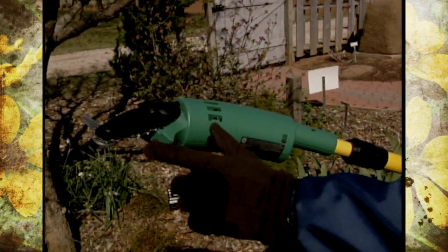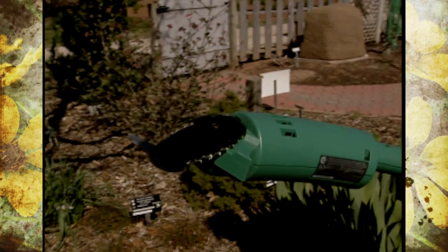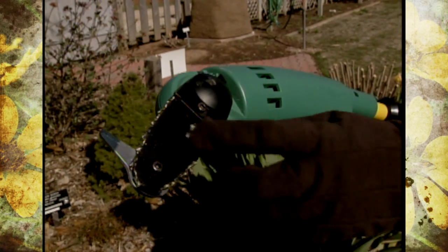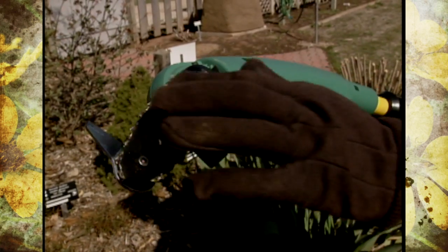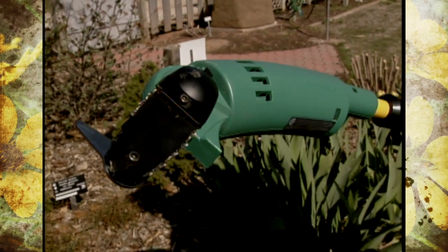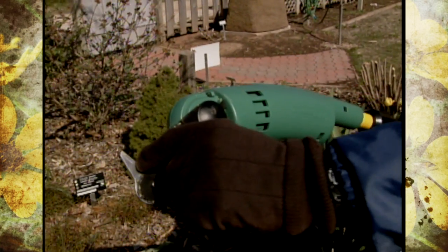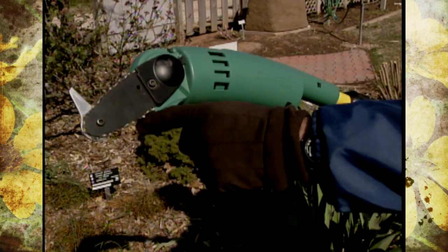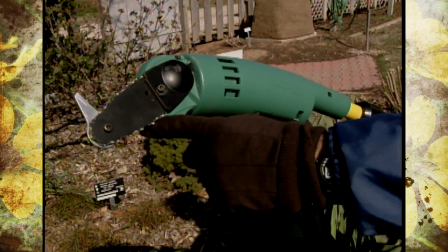The neat thing about it - the chain kind of reminds me of paper clips. It's self-tensioning, of course a little bit coarser, and you really never have to sharpen them. It's just a replaceable chain. You can cut from the bottom by connecting the branch right in this angle, or from the top down by hitting it at this lip.